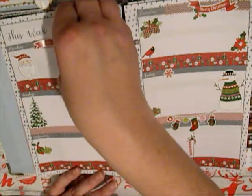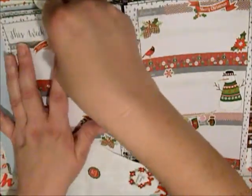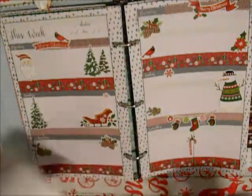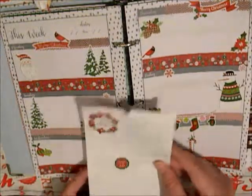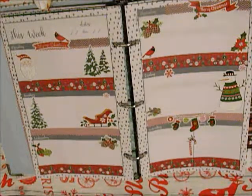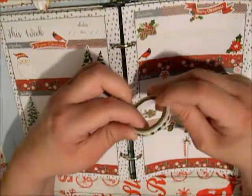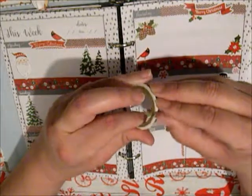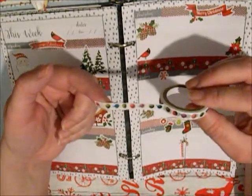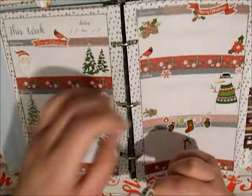It has a lot of things on it — it says Merry Christmas. One idea you could do is if you have any kind of washi that is something similar to this, you could actually use it as a checklist. It would work great as that.